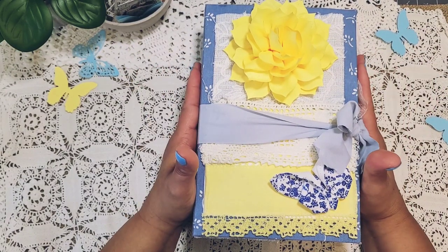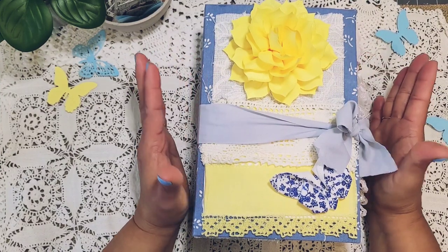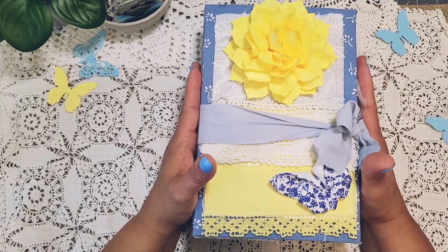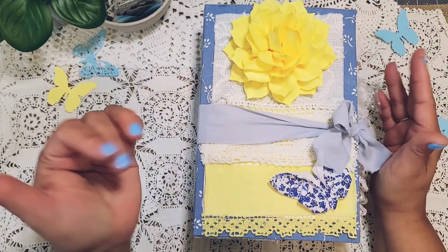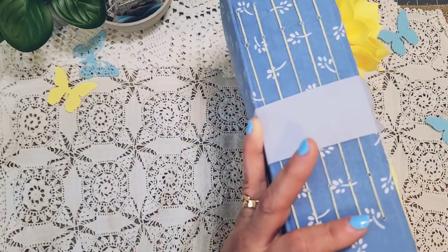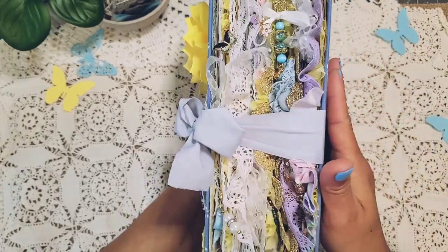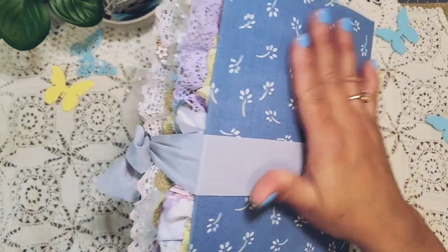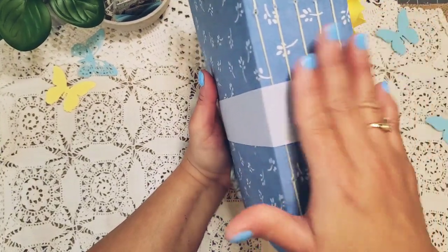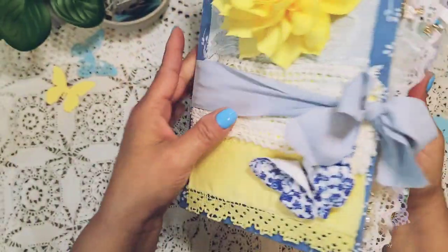I've been pretty ill still on and off. It's been pretty rough but I've been working in between, trying to just keep my mind busy and doing things in these journals, and I finally finished this blue one.